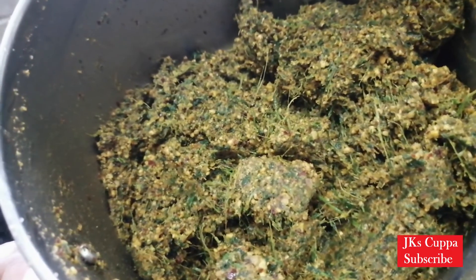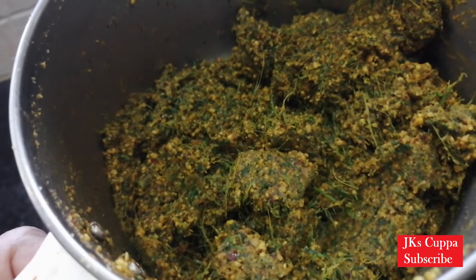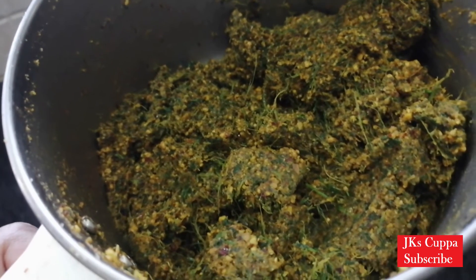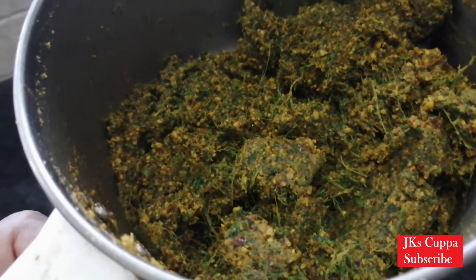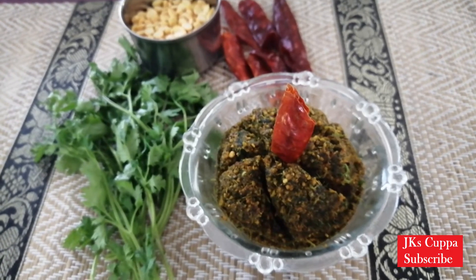In this room, you can use this. You can use it as dry. You can store it. This is the idli, dosa, and thayir.